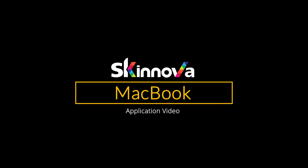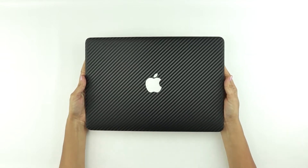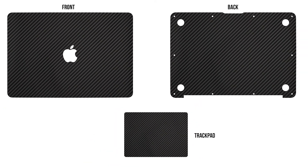Congratulations on your Skinova skins for the MacBook! Now that you have got your Skinova skins, let us walk you through the application procedure. Our MacBook skins come with different parts as shown here. Depending on the part you ordered, you can skip to the appropriate section.